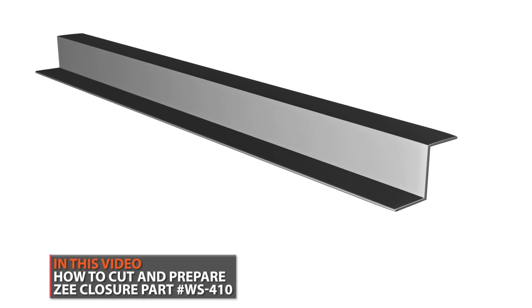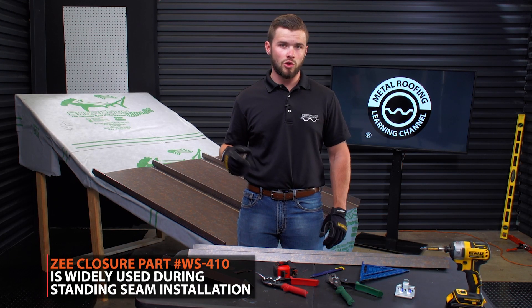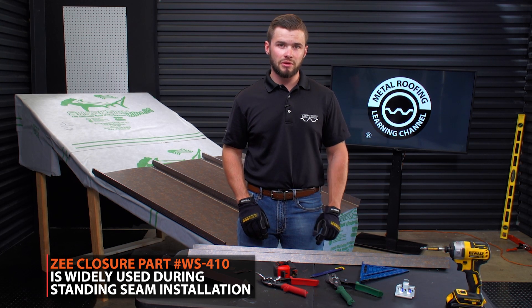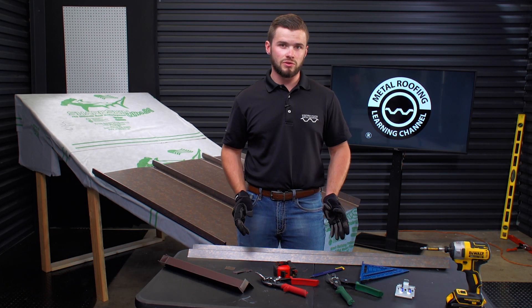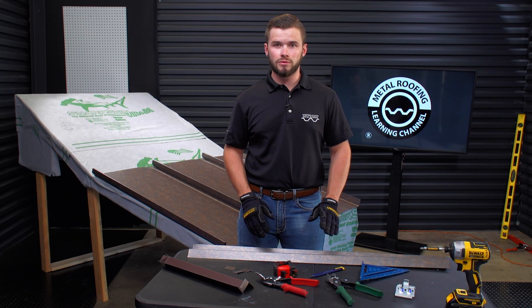This is going to be used on pretty much all standing seam applications, whether you're doing an end wall, a single pitch, or an A-frame. I'm going to go over a little bit more of an advanced method instead of just doing a standard square cut on the Z. There are multiple methods to actually cutting and installing the Z-Closure, so I'm just going to go over one of the main ones today.